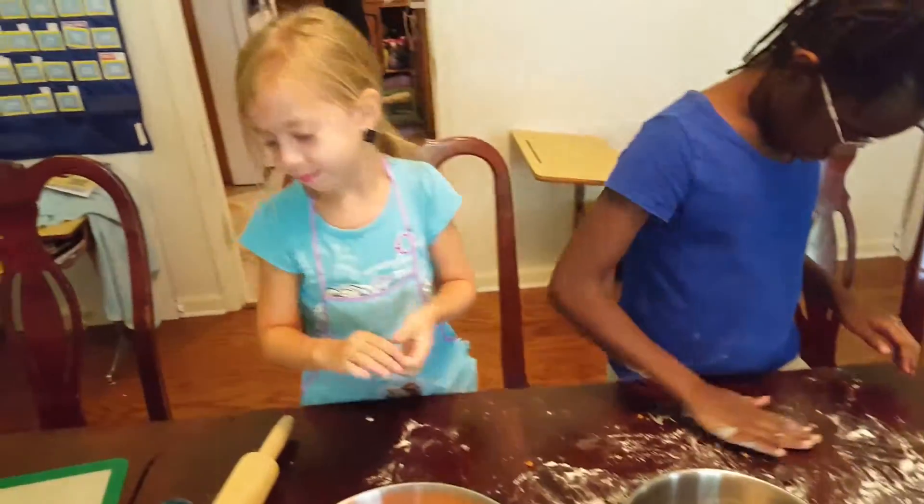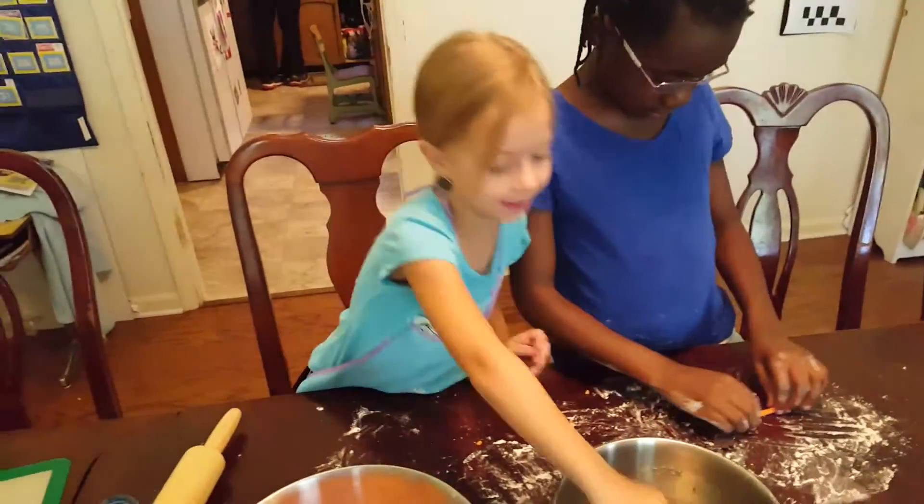Okay, what are you doing? Making cookies. What kind of cookies are you making? Eclipse cookies.